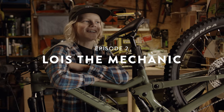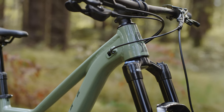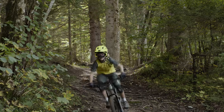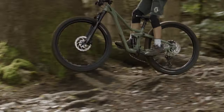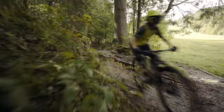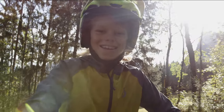Today we are talking about Lois's bike, the Future Pro Ransom. This long travel enduro machine doesn't care how old you are — it just wants to go fast. But if you want to go fast, you should learn some basic tips to keep your bike in shape.